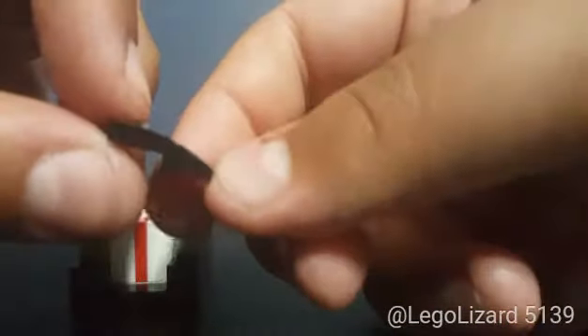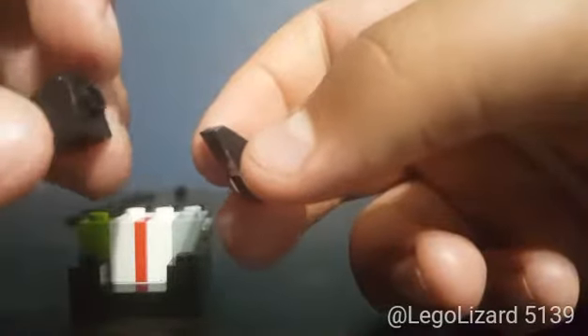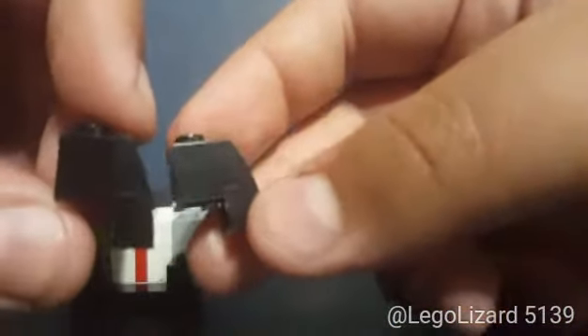Next, take one of these curved bow pieces in black. You want to take your 1x1 plate and place it underneath there like that. Then take your 1x1 brick with stud — this does have to be black because it's going to be in the front. Tap it like that, and you want to build two of those. They should look like these when they're finished. Take one, reverse it, and place it right in front here. As you can see it fits perfectly, and you can already see the suit effect — it looks really cool.